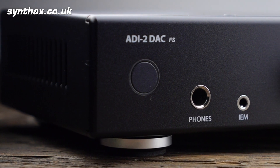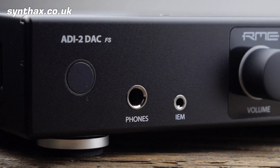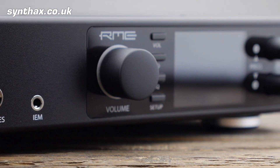Let's take a look at the ADI-2 DAC itself. It's a very sleek black aluminium unit with four sturdy padded feet. You can tell just by the feel of it that this is a piece of precision engineering.